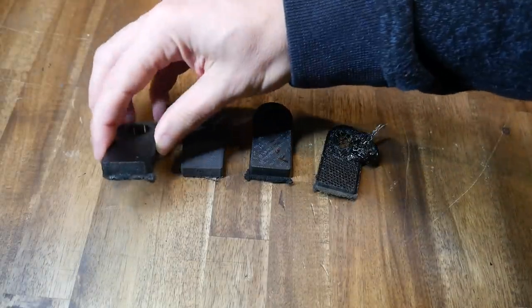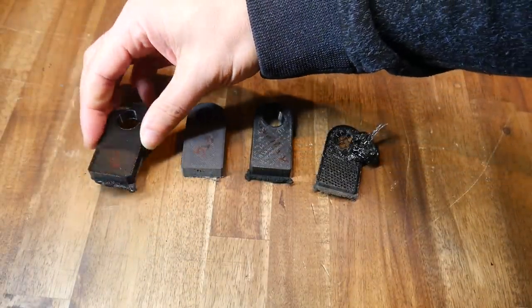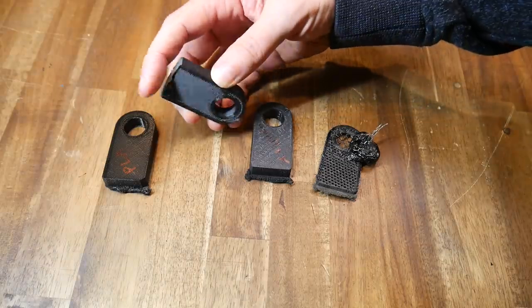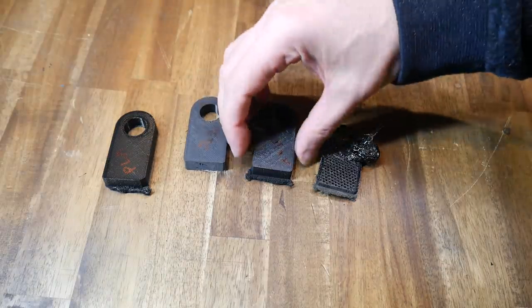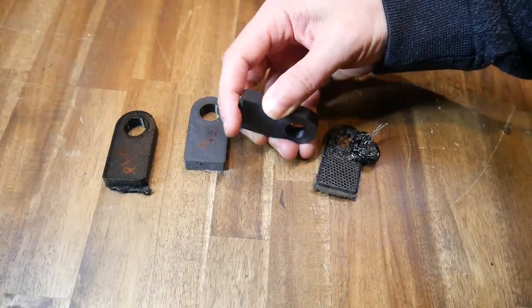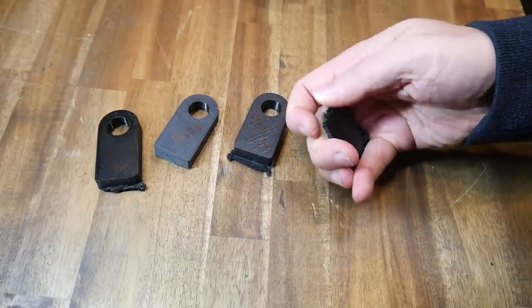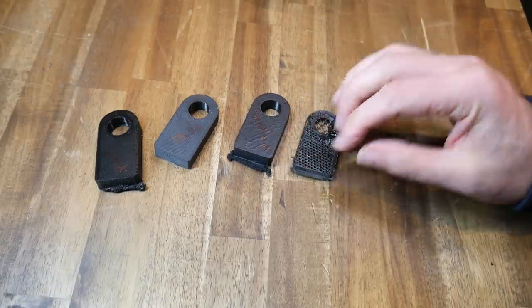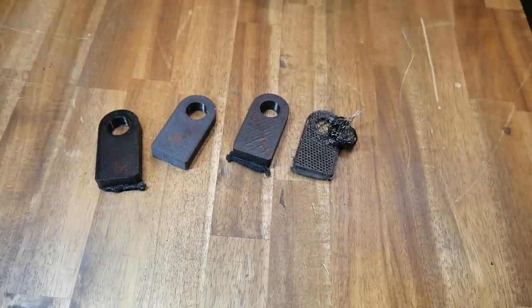And here are the samples. As you might expect, PLA became a molten mess and really lost its shape. PETG was surprisingly good — when it did melt, the result was minimal. Apollo X looked quite a bit like PLA in the end, which surprised me given my previous testing. And finally, nylon looked just like PLA and Apollo X. For the actual 3D print plus CNC test, I've chosen to continue with PETG as well as Apollo X.